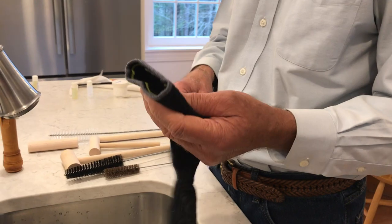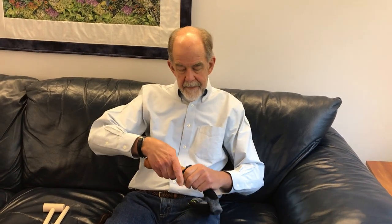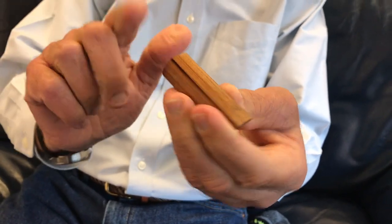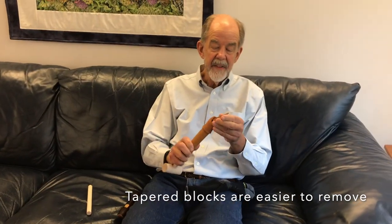It's good to have a sock around. To remove the block, you want to put a sock over the end of the beak so that the block won't go flying across the room. Then if you've got a heavy enough dowel, you can just tap it out and remove it from the sock. Be careful because these edges are really delicate and they have a lot to do with the voicing — you don't want to damage them. That was a tapered block, which is relatively easy to remove because it only gets traction at the last little bit of its motion.